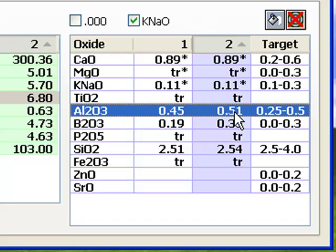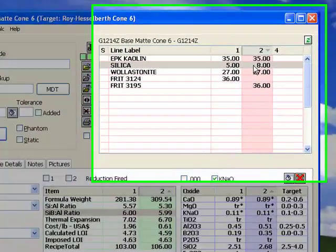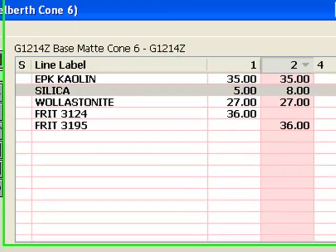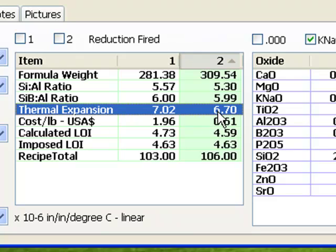I selected the silica line in Recipe 2 and clicked the increment button until the SIBAL ratio numbers matched — it only took three parts of added silica. Notice that the calculated expansion is again reduced considerably. I can tell you from experience that this amount of added boron will melt more silica and alumina than I have added, so there's room to move the expansion lower using this technique.